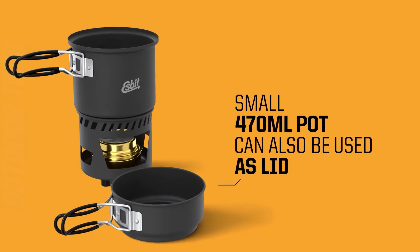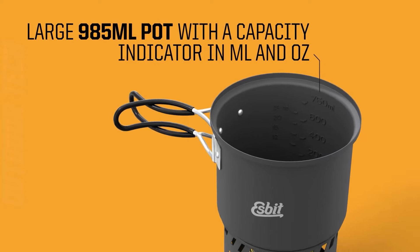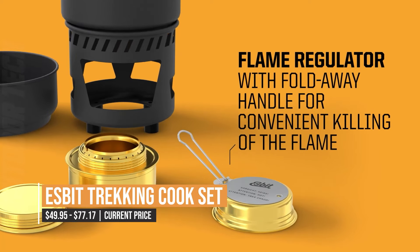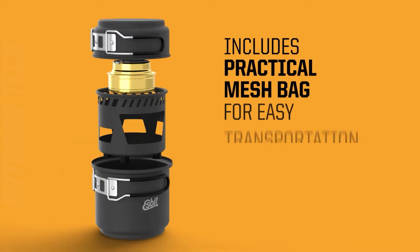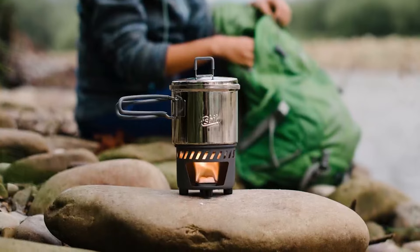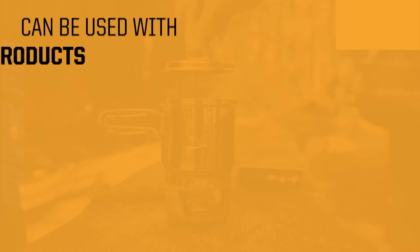The alcohol burner is constructed from brass and allows variable temperature control, plus it holds the denatured alcohol during transport. Everything can be stored and carried in the large pot, which comes with a mesh bag and fits compactly in your backpack. So if you're looking for a great cook set to take on your next hike or camping trip, be sure to check out the Esbit Trekking Cook Set.